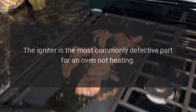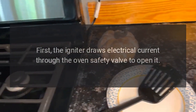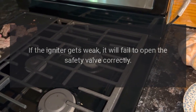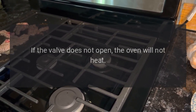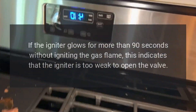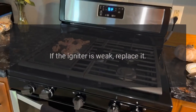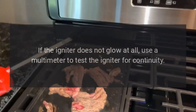KitchenAid oven not heating — igniter. The igniter is the most commonly defective part for an oven not heating. The igniter has two main functions: first, it draws electrical current through the oven safety valve to open it; second, it gets hot enough to glow and ignite the gas in the oven burner. If the igniter gets weak, it will fail to open the safety valve correctly, and the oven will not heat. To test: if the igniter glows for more than 90 seconds without igniting the gas flame, it is too weak — replace it. If the igniter does not glow at all, use a multimeter to test for continuity; if it lacks continuity, replace it.